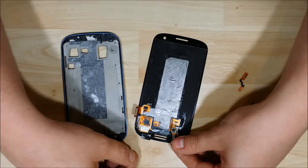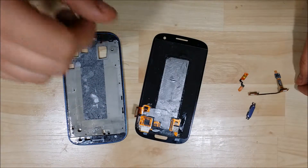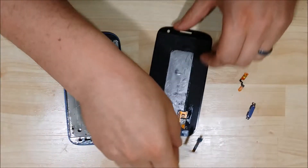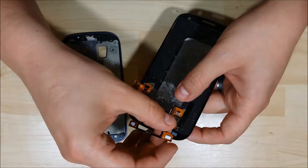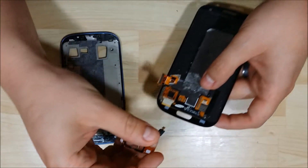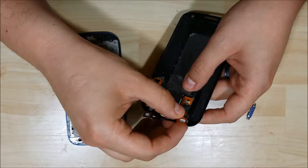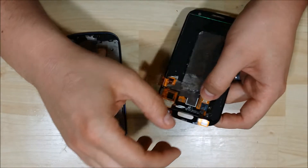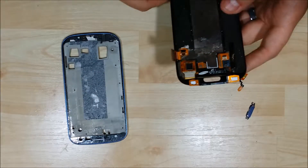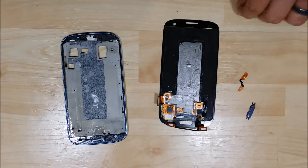I'm going to go ahead and reattach the back button and the menu button ribbon cable here. We'll go ahead and just insert it into the slot on the back of the ribbon cable. Now if you're using your old bezel, you can just use some 3M double sided tape and cut it to fit around the exterior portion of the phone. Just make sure you don't cover up any camera holes, proximity sensors, or any of the holes that are on the device.